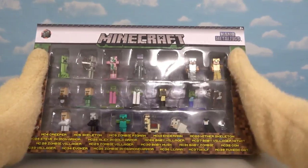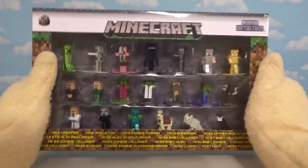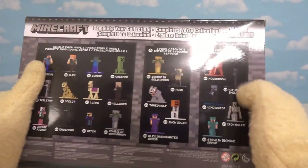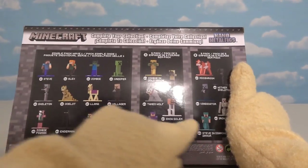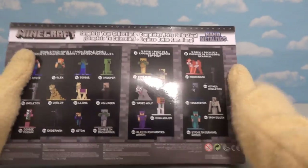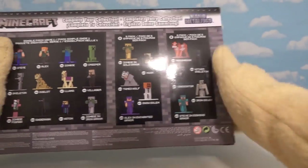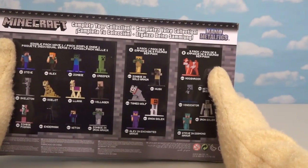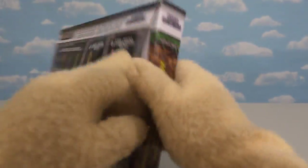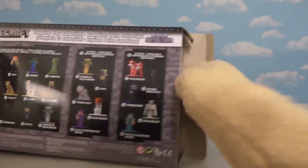So let's look closer at this set right here — we see that it's a 20-pack of figures. But if we look at the back of the box, we see there are different sets we have to collect to get them all. There's a 16-pack, a 5-pack, and another 5-pack. These aren't out just yet, so good luck finding them. Let's open up this 20-pack and check out all the cool figures we get.